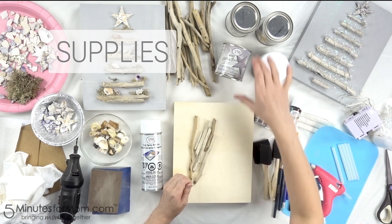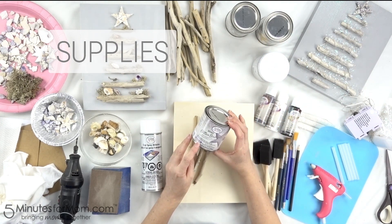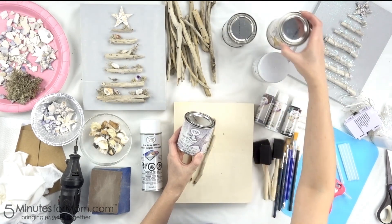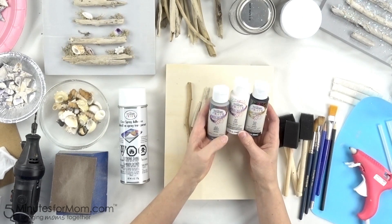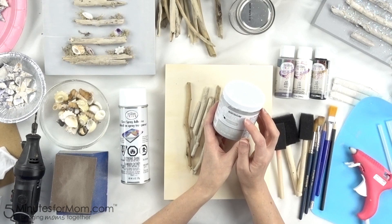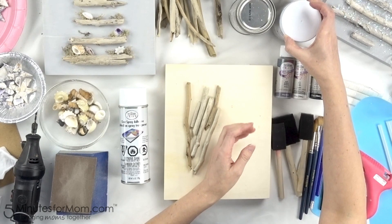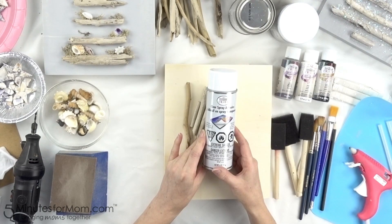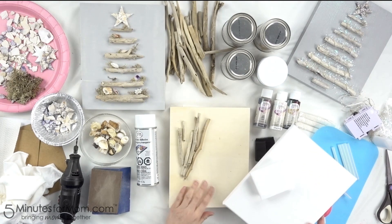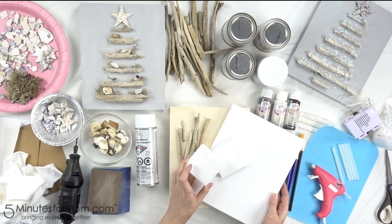For our driftwood Christmas trees, we used Testers Craft Intense Glitter — we used iridescent, but you could also use silver or gold. We also used Testers Craft acrylic paint for our chalked and distressed background; we used Rustoleum's chalked in aged grey. Testers also has a spray chalk paint you could use. We used Testers Craft clear spray adhesive, driftwood we collected from the beach, and wood plaques and canvases. You can even use tiny little canvases to make little miniature Christmas trees.